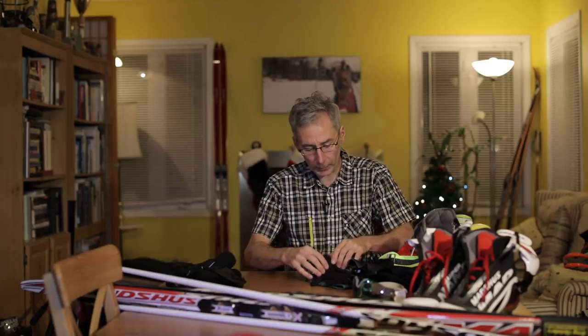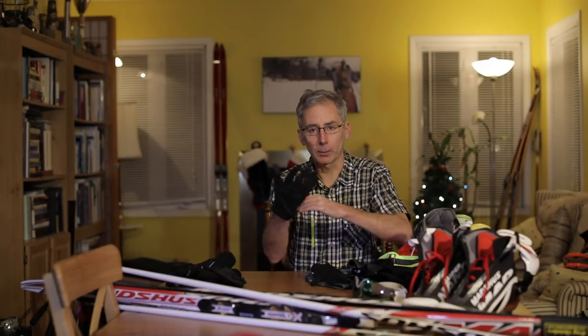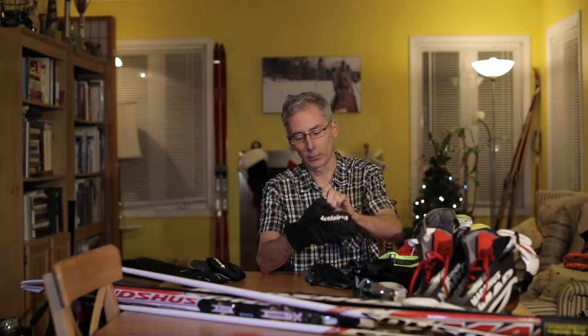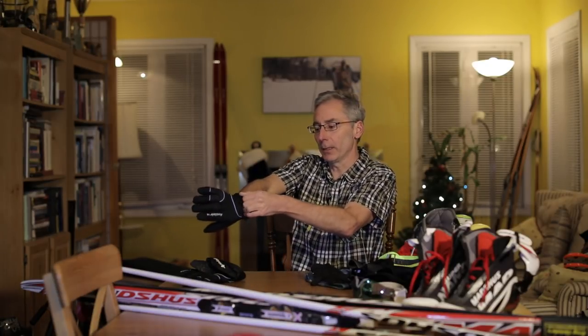On the hands, I start with a thin polypropylene glove liner and then put it into a glove. If it's really cold you can go with mitts. I like these gloves because they're nice and puffy, they've got good room, good circulation, and they have a neat little feature where I can put a glove over mitt — and when I get too warm I just take this off and it tucks right into the mitt.